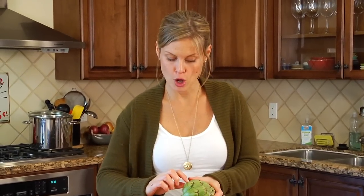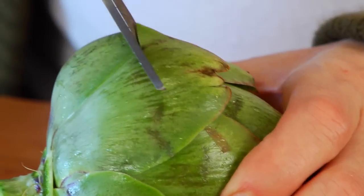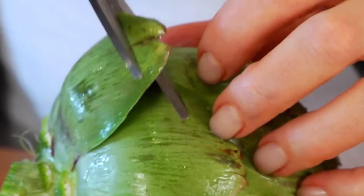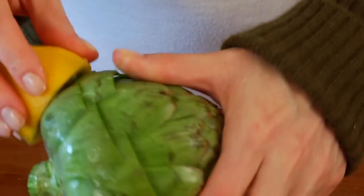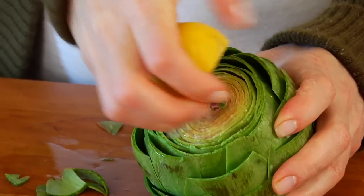As for the leaves, what you're going to do is cut off about the top quarter portion of each leaf — that's the thorny, spiky part of the artichoke and it's not edible. The easiest way to do this is with a pair of kitchen scissors, starting at the bottom and working your way up. And as you go, just keep rubbing those cut areas with a little fresh lemon. Once you get to the top of the artichoke where the leaves are really tight and kind of thin, grab a serrated knife and slice off about the top half inch or so.